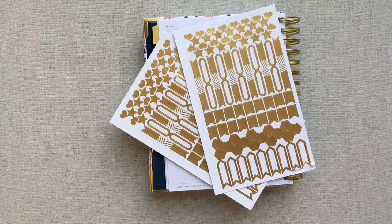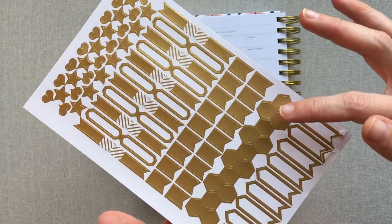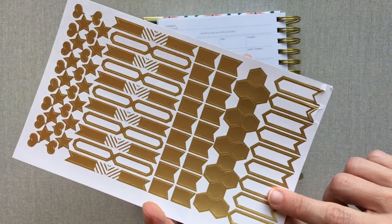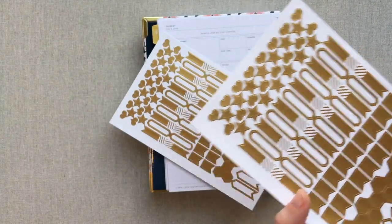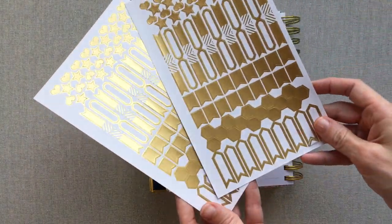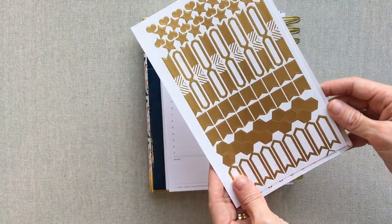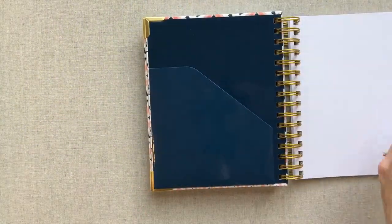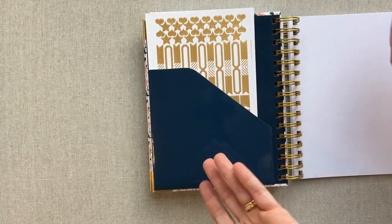This is new: you get some gold and white stickers, which are really pretty. They can definitely be used in functional planning — little flags, hexagons, appointment reminder markers, little stars and hearts. You get two pages of the same stickers with each planner order, which is a really nice new touch. They fit really well in the pocket if you want to keep them there.